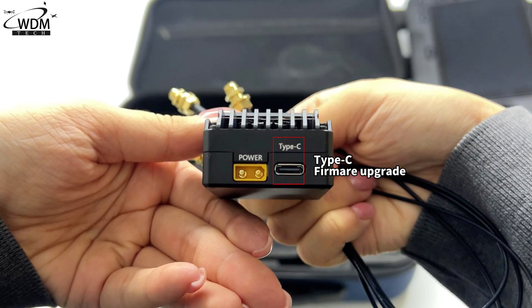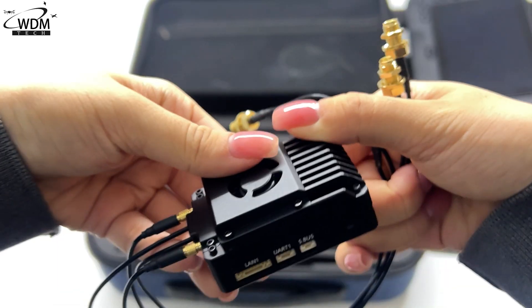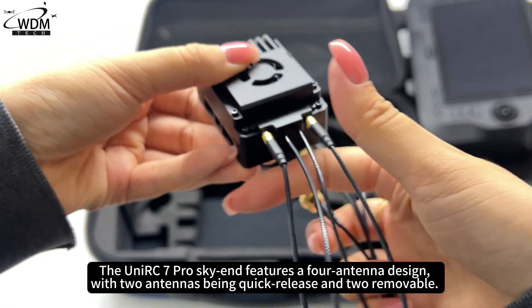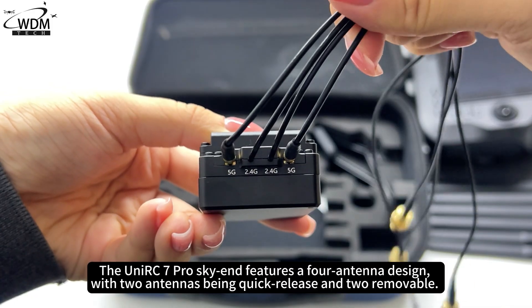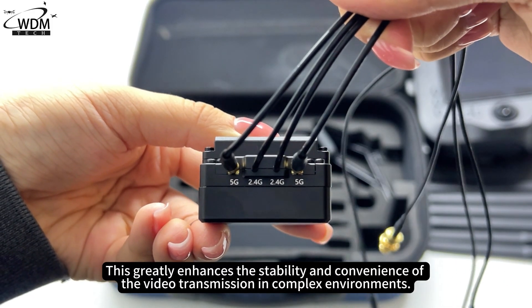The Type-C port supports firmware upgrades. The sky unit also includes an ST30 power supply connection. The UniRC C7 Pro sky unit features a 4-antenna design, with 2 antennas being quick-release and 2 removable, which greatly enhances the stability and convenience of video transmission in complex environments.